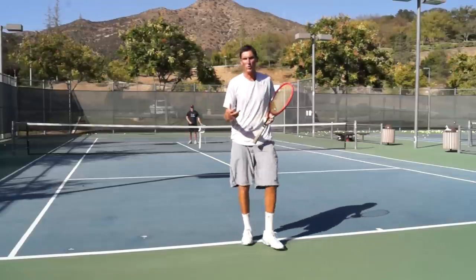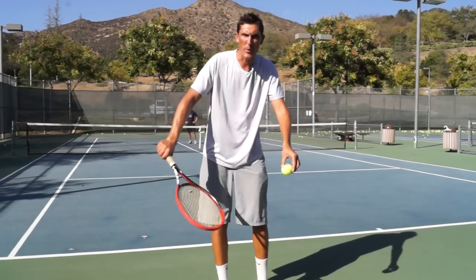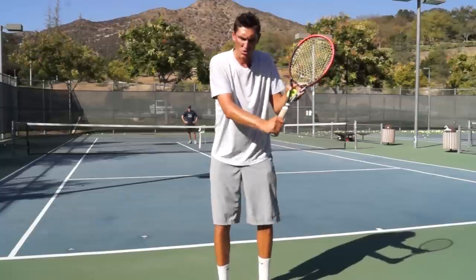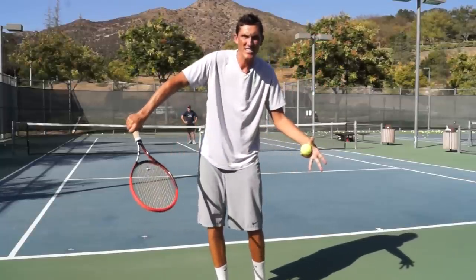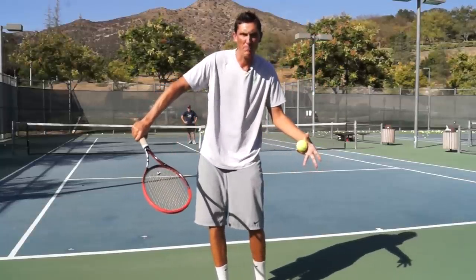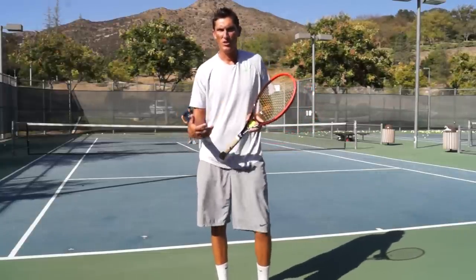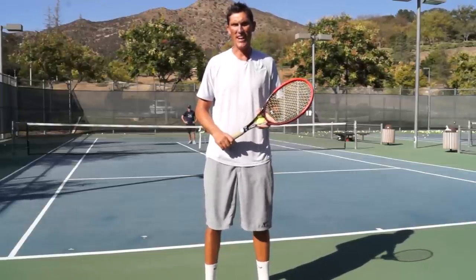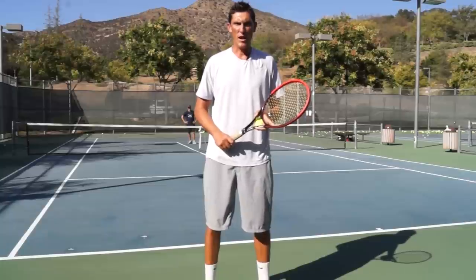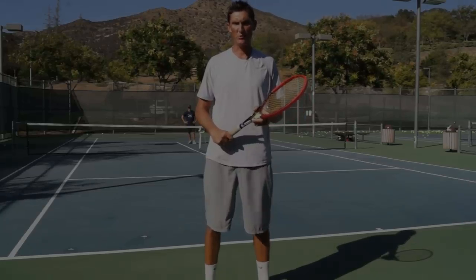Understand the swing path: do not take the strings directly at the tennis ball — take them a little more on the inside part of the tennis ball. Again, the ball should be down low; it makes this shot a lot easier to hit well. Go out and give that a try. Please click like below this video, and if you're watching on YouTube please subscribe to our channel. Thanks and we'll see you guys soon.